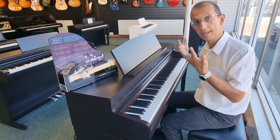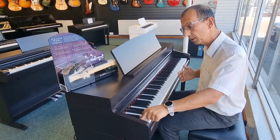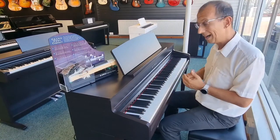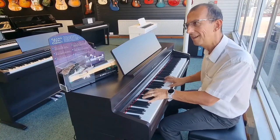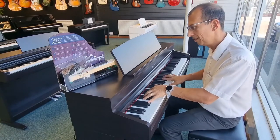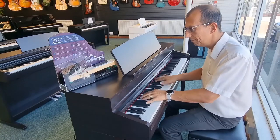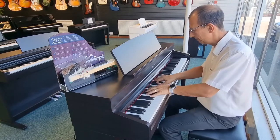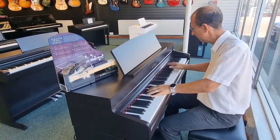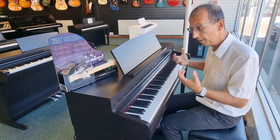So that's the sound you're greeted with as soon as you switch the instrument on. The next voice that comes along is an upright piano — a different tone, obviously suited for a different type of music. Another fantastic quality sound.